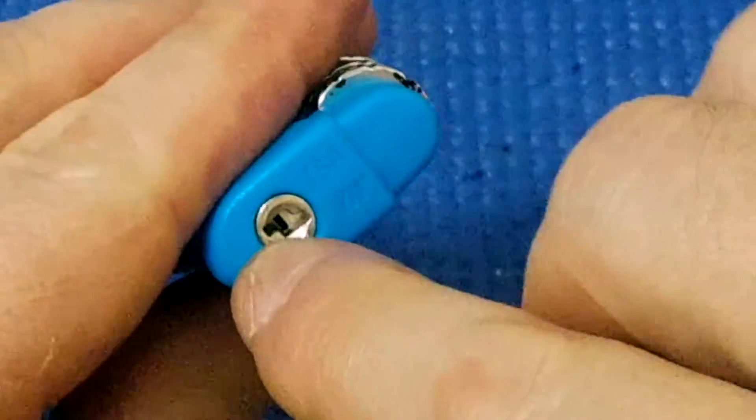I'm going to lock this back up again. The next thing to do is try and pick this.